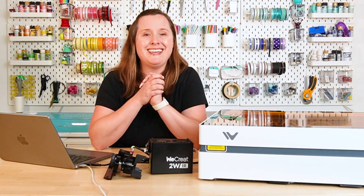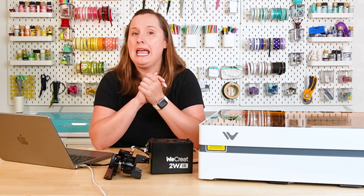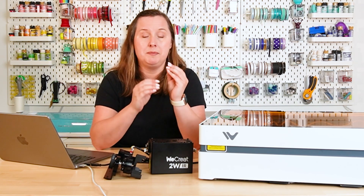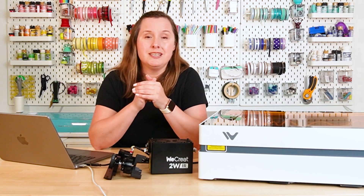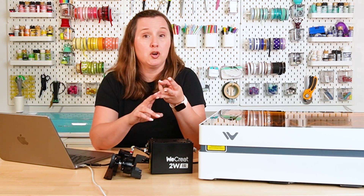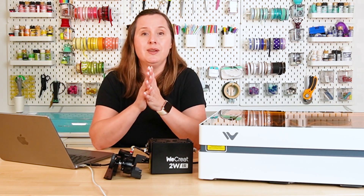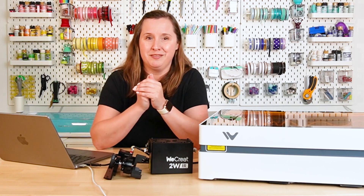The WeCreate Vista is a 10-watt diode laser. I've reviewed quite a few different diode lasers on my blog. 10-watt is sort of down at the bottom of the power spectrum; however, it is still a very capable laser. You can use this laser to make all sorts of projects like jewelry, signs, other home decor, tumblers. There is a wide range of projects that you can cut, engrave, and score using the Vista.